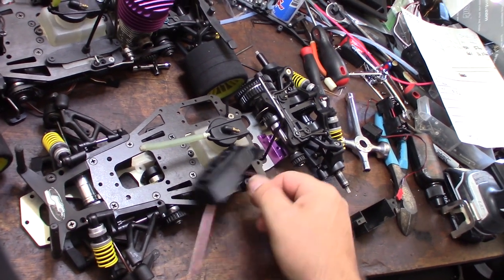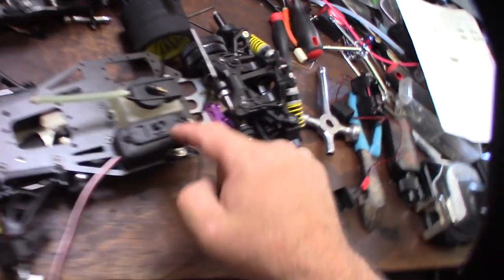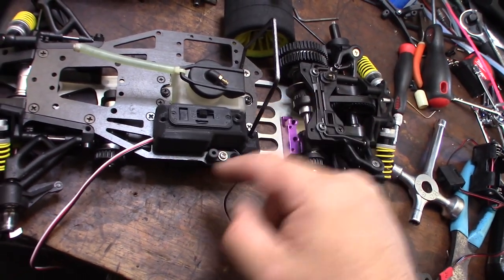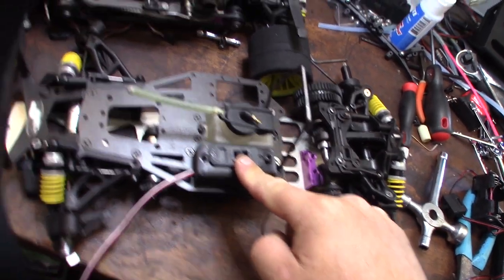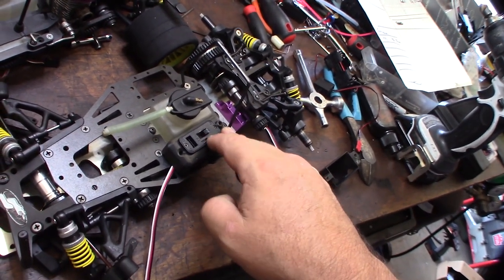This is actually contoured to fit all the springs and stuff. I contoured it to fit around the spring so it's not going to interfere with any of the springs. And there you go — so if I need to charge it, I just open it up: on, off.